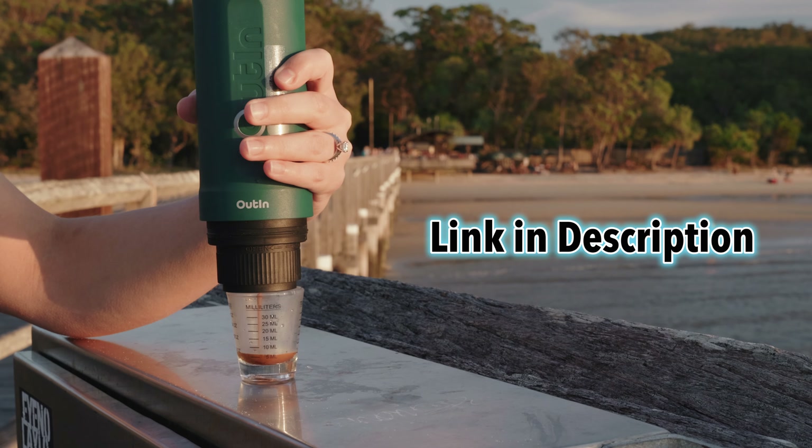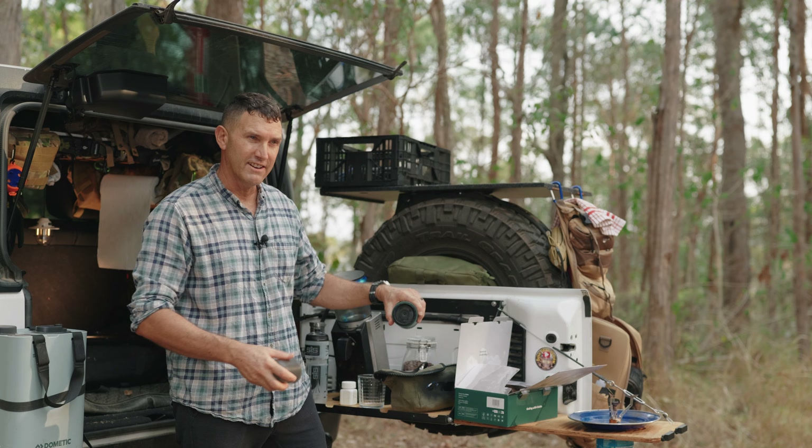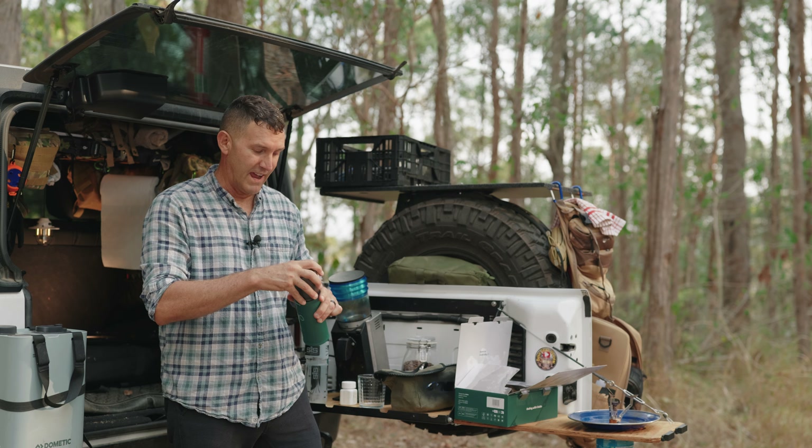Welcome back, it's been a while. I've just been testing the Alton, which is basically — the coffee comes out and then the coffee goes in. So that's the name: Alton.